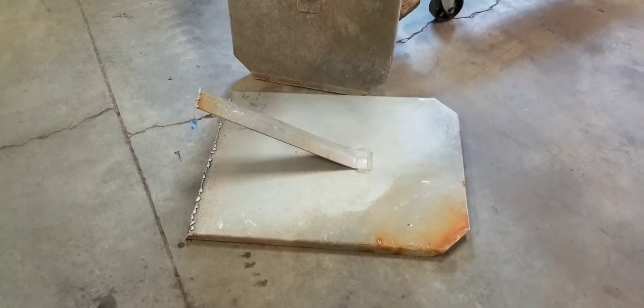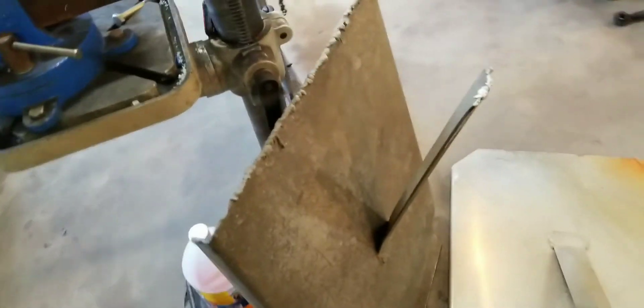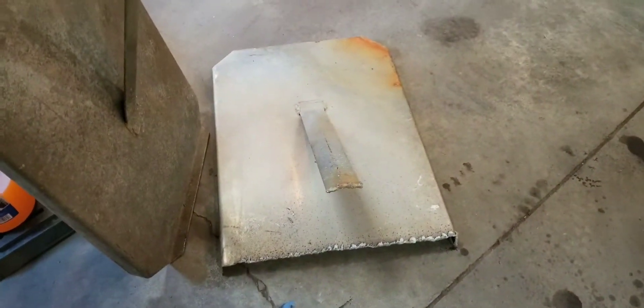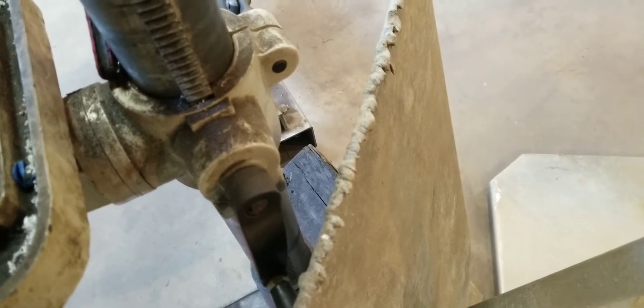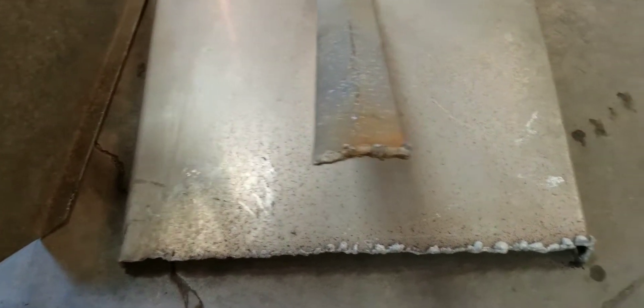Good afternoon everyone. Project for the day - remember that dump truck a couple of videos ago? Well, here are the aluminum mud flaps to that. I guess they torched them off to ship it on a flatbed - that's all I could figure why they would do that. That's a J&J body on that thing.